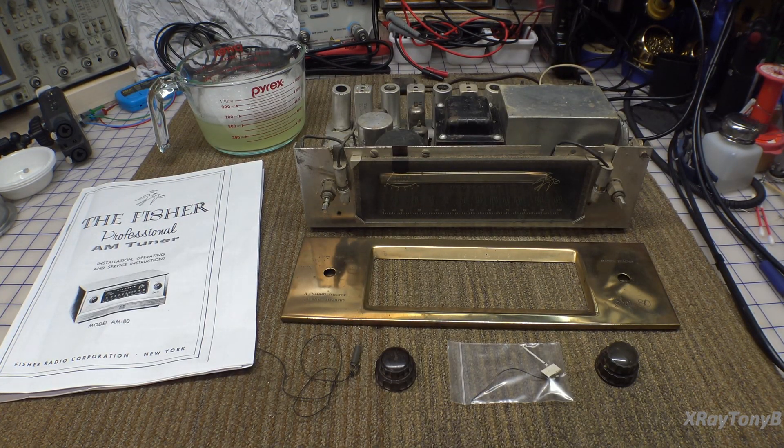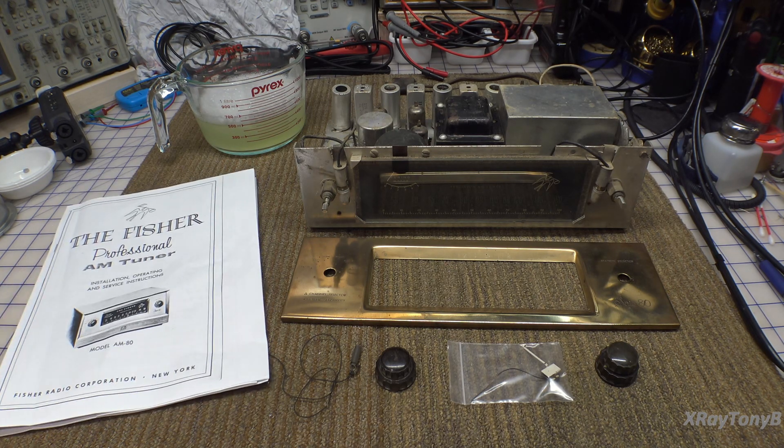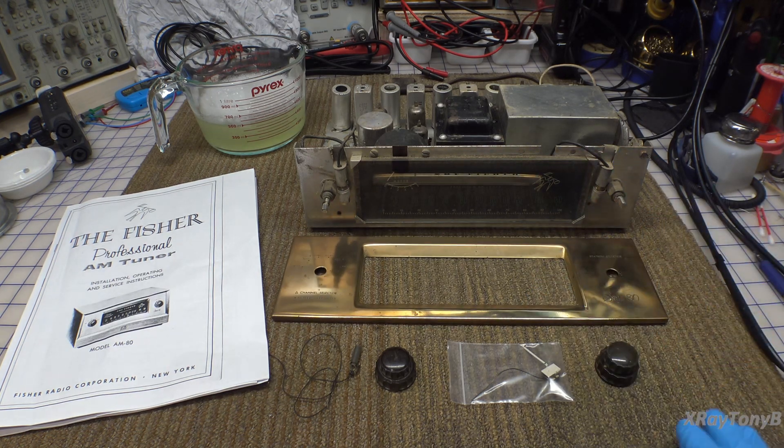Here's our next project, a Fisher AM80 tuner that I'm really looking forward to working on. When I got it in, it came in pretty rough shape. It came with this removed and packed in a separate package, and it came with the dial cord broken, so we'll have to fix that.